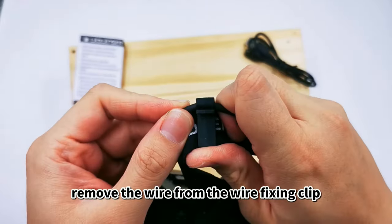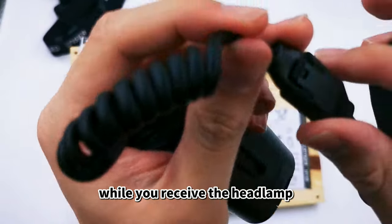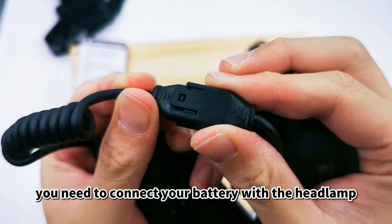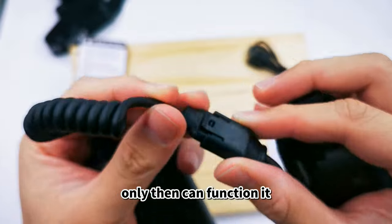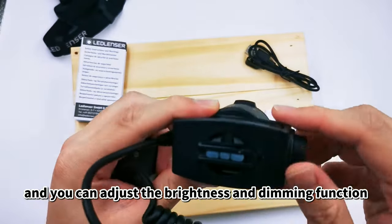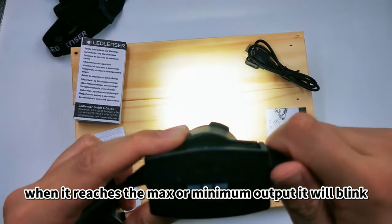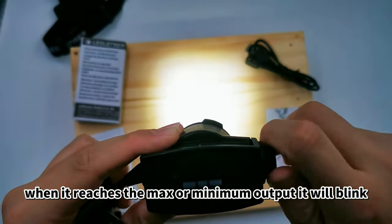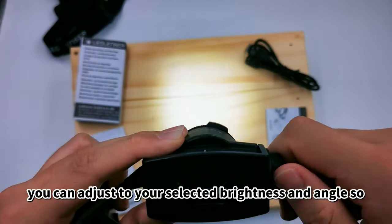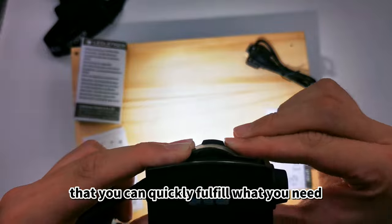Remove the wire from the wire fixing clip. When you first receive the headlamp, you need to connect the battery with the headlamp — only then can it function. Press the wheel switch to turn it on, and you can adjust the brightness and dimming function with the wheel switch. When it reaches the max or minimum output, it will blink.